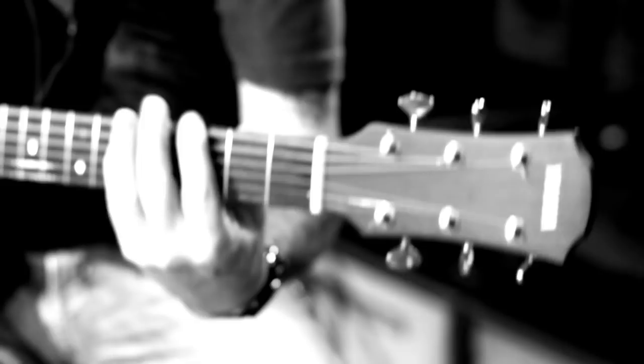Very versatile guitar. I'm not really known for my acoustic playing, but I do enjoy recording a lot with acoustics. I always have it live — I try to use it for different things, more accompanying vocals.